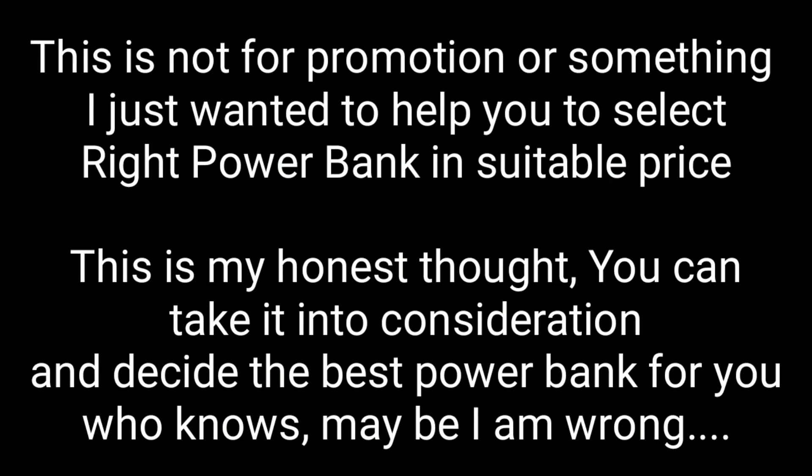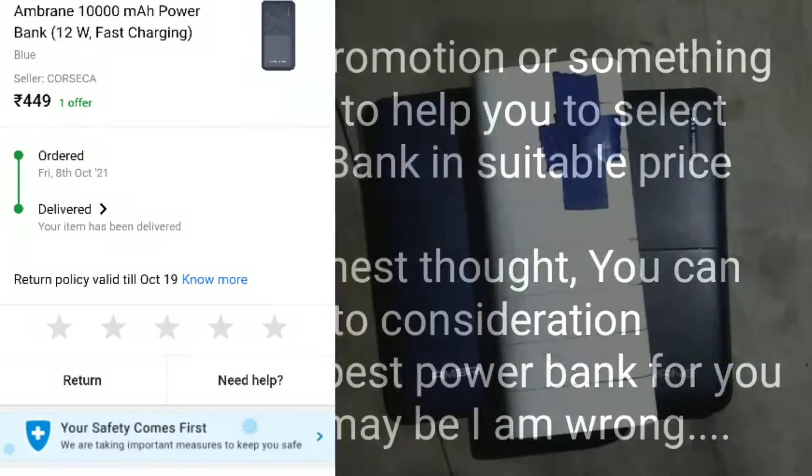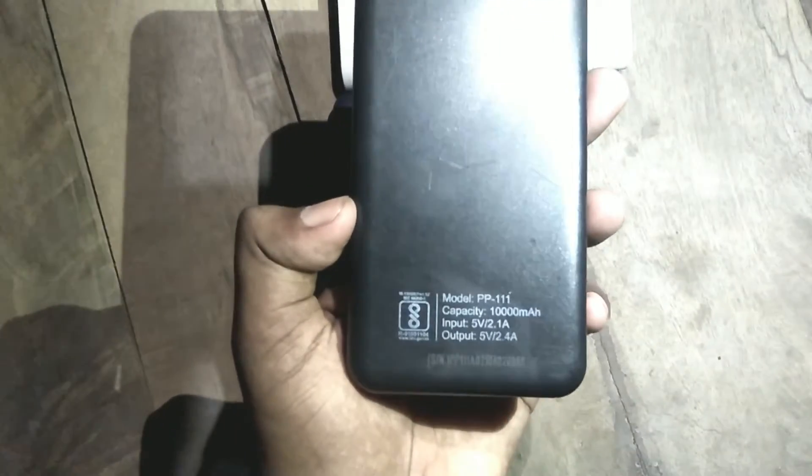First of all, this video is not sponsored by any brand. This is just my honest suggestion for you to select the best power bank at a suitable price.